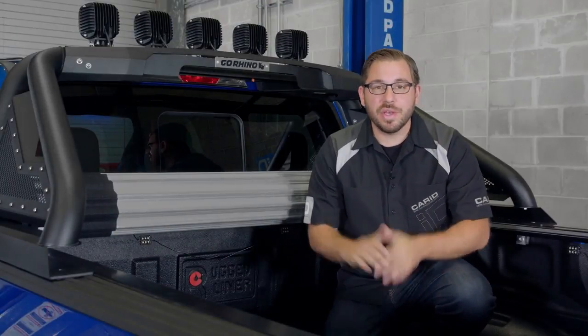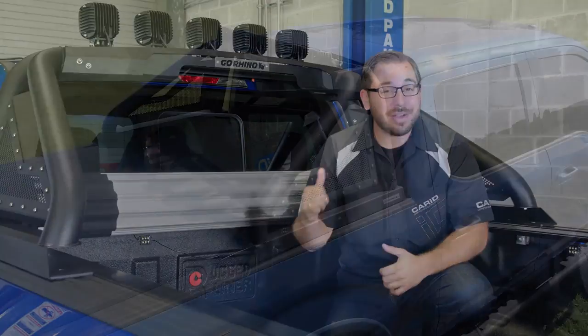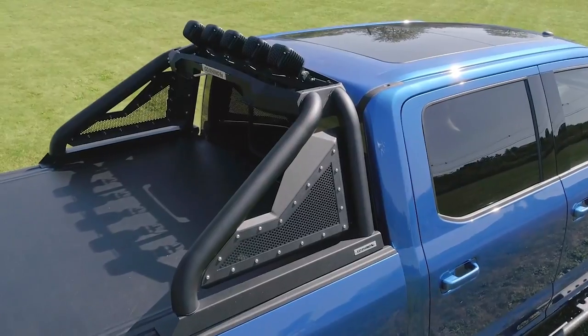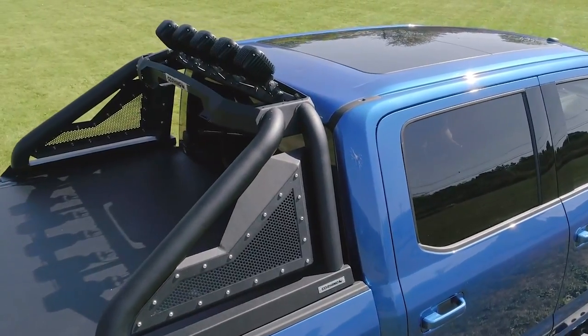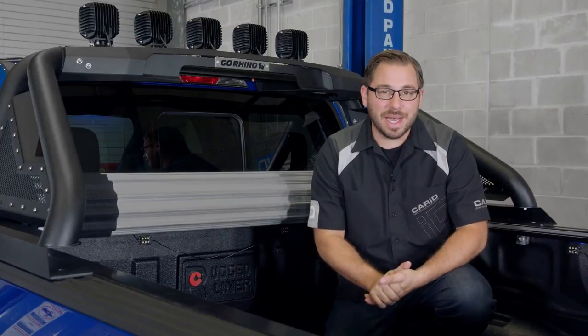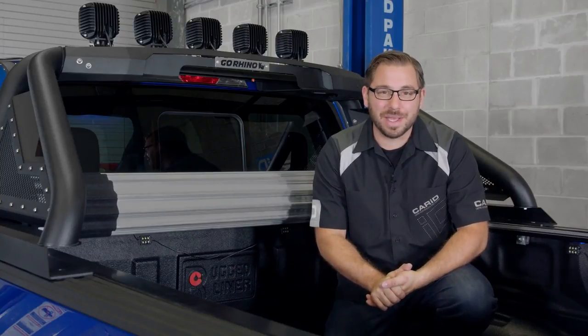To sum things up, sport bars are cool as hell and they are coming back. So if you're looking to upgrade your truck's looks and lighting, you've gotta check out the Go Rhino Sport Bar 2.0. As always, I'm Greg from CARID.com and I will see you guys next time in the garage.